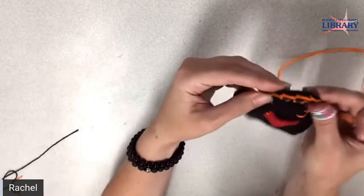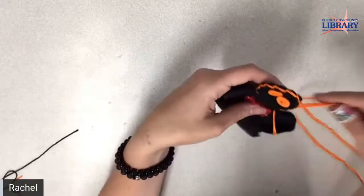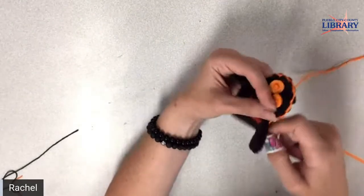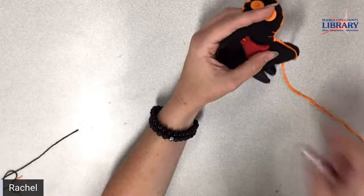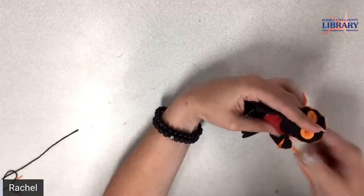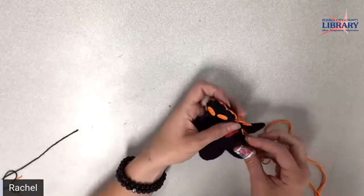His head is basically sewn — look at him! Now we're going to go around the corner, so we'll do a stitch in the corner and pull up and through the hoop. I'm going to go around his arm — it's just the same thing, just continue through the back, pull out, pull open, and then put this needle through the hoop.